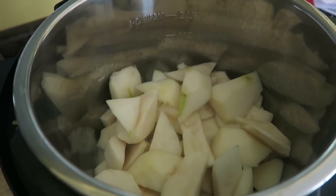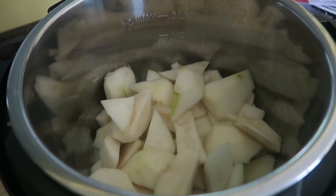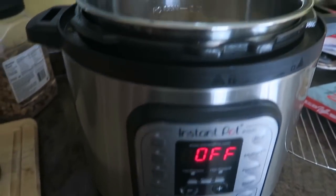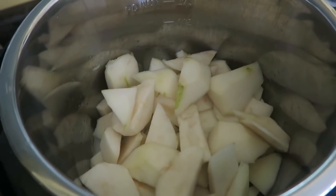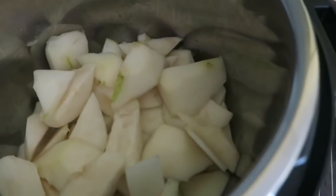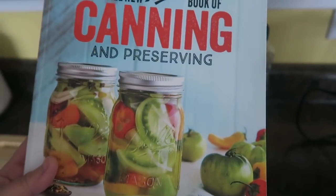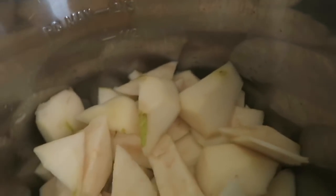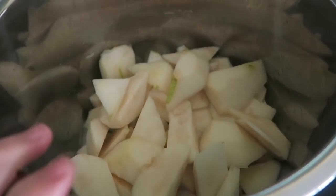Good morning, happy Sunday! I'm making a pear maple bourbon butter and I'm going to be canning it up here in my instant pot. I thought I would turn on the camera because many of you were interested in how I was going to do this. If you want to see the recipe, it is in the all-new Ball Book of Canning and Preserving, on page 145.